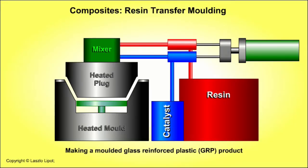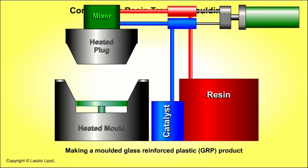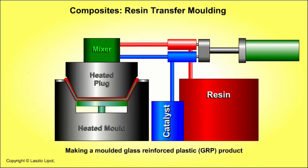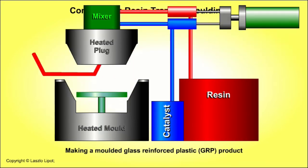Making a composite product by resin transfer moulding involves pumping polymer resin and catalyst through a mixing chamber into a mould that contains glass fibre reinforcement. The first stage involves opening the mould. Then glass fibre mat reinforcement is laid inside the heated mould. The heated plug is lowered, closing the mould. Polymer resin and catalyst are pumped through a mixing chamber into the mould where the mixture saturates the glass fibre reinforcement. When the resin has cured and hardened, the composite product is ejected from the mould.